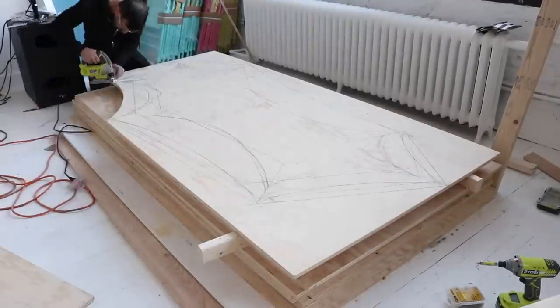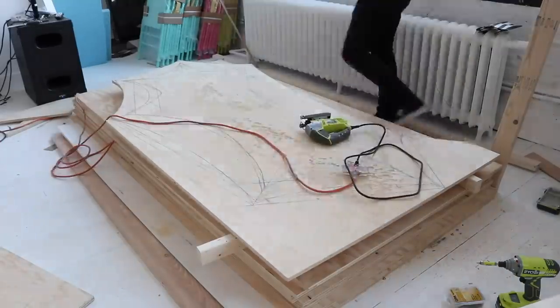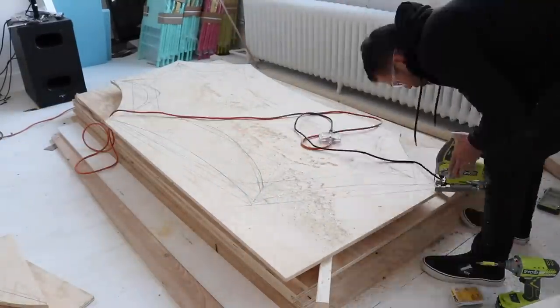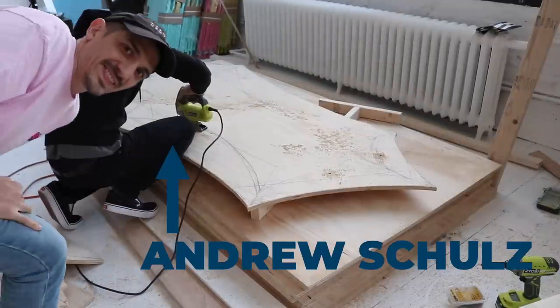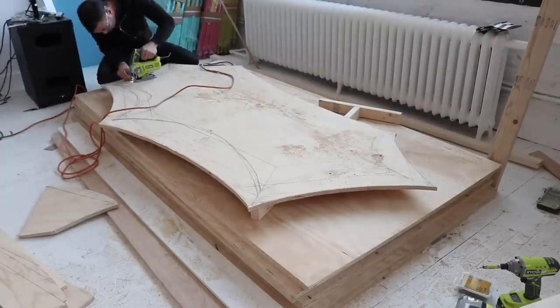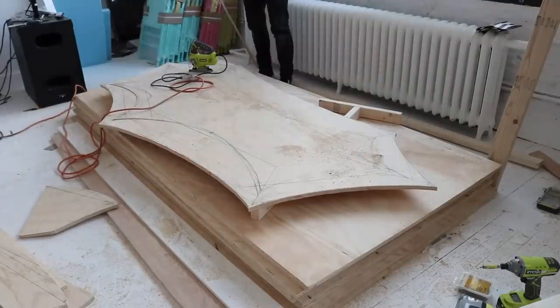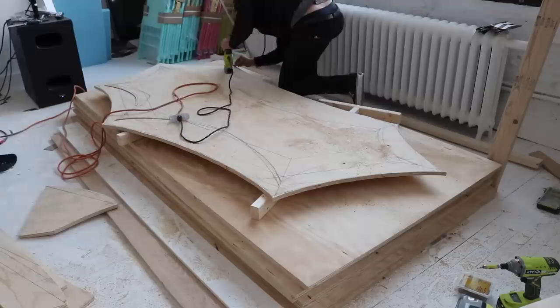In previous projects with a similar aesthetic I used a CNC machine to batch out all the pieces, but this time I'm traveling and building this in Andrew Schultz's new studio, so I'm just going to use an inexpensive RYOBI jigsaw. Andrew Schultz is one of my favorite comedians and a good friend, and Mike from Modern Builds and I have been building out all the furniture for his new studio where he's going to be doing stand-up shows and recording his podcasts.